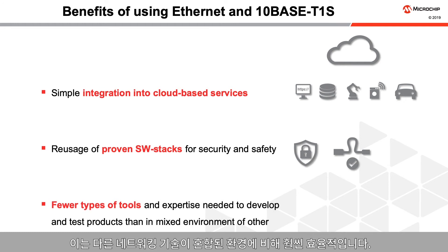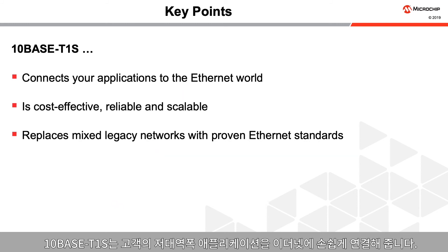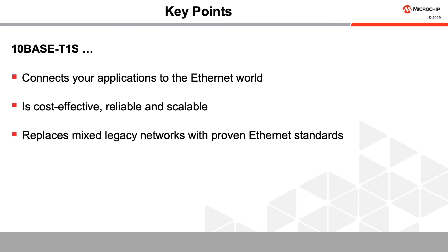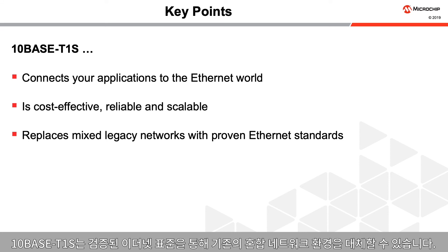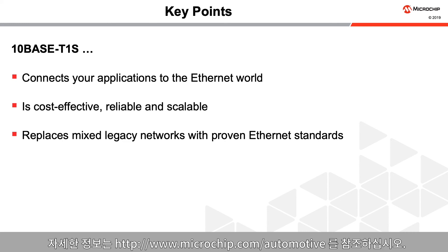This concludes this short introduction to TenBase T1S. TenBase T1S connects your lower bandwidth applications to the Ethernet world. It is cost-effective, reliable, and scalable, and it replaces mixed legacy networks with proven Ethernet standards. For more information on TenBase T1S technology, please visit the links in the description of this video.